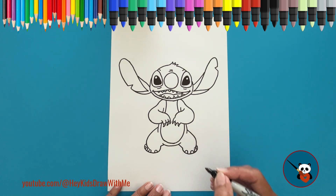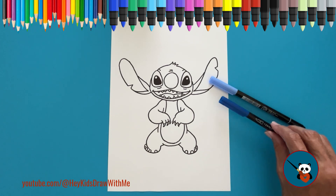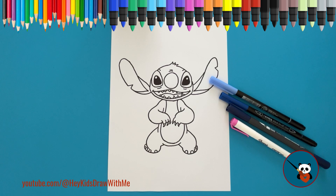Stitch is ready. Now it's time to color him. As you know, Stitch has three shades of blue: light, medium, and dark. He also has two shades of pink, light and dark. Let's color!